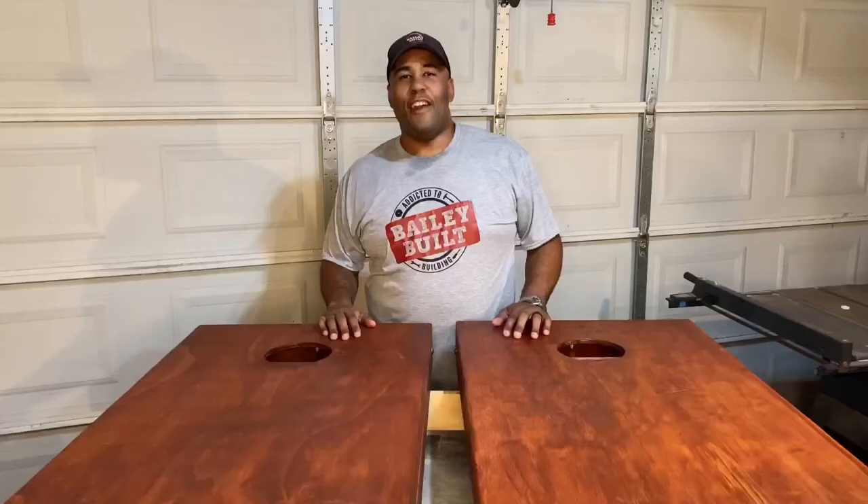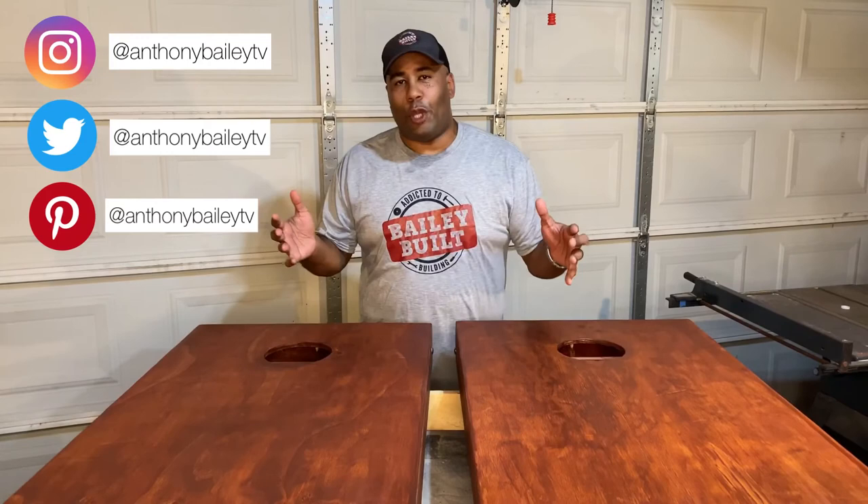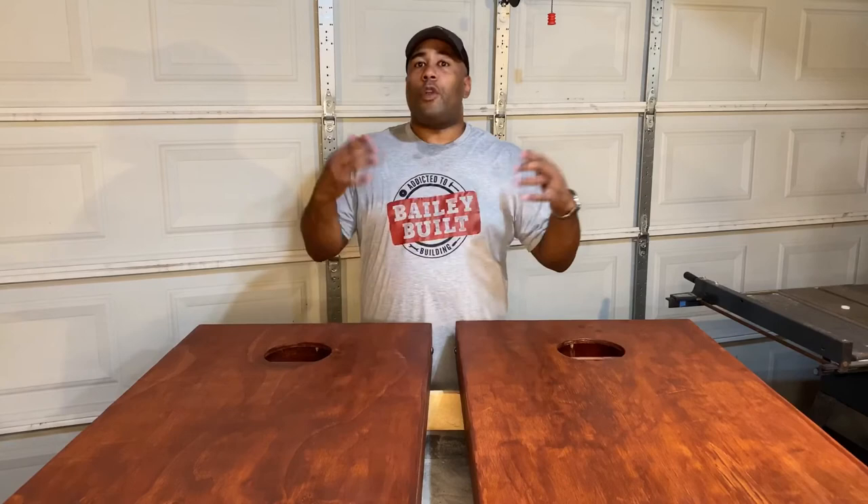Well, all in all, I think they turned out pretty nice. We can't wait to get outside with the family and test them out. There are lots of customizations you can do with cornhole game sets — this particular one is going to have a nice vinyl decal on the top with your favorite sports team, but you can also leave them stained or even paint them.